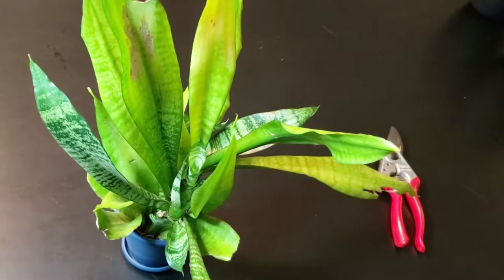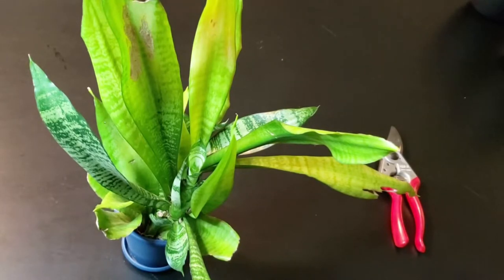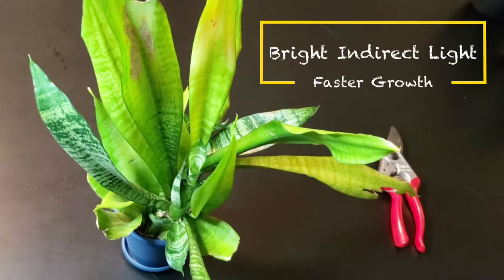As I said before, snake plants prefer bright, indirect sunlight. They also prefer the temperature to stay between 60 to 80 degrees Fahrenheit. You can even grow them outdoors in warmer climates. And remember, more light equals faster growth.